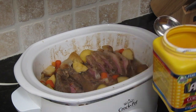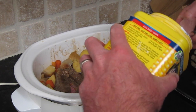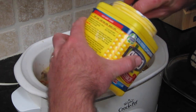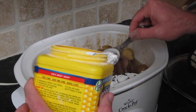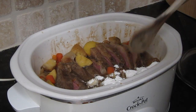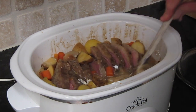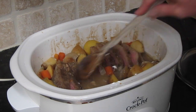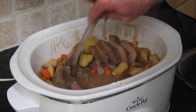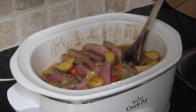Now we're going to add the other half of the cornstarch — about half a tablespoon. Try to get this into the liquid, not on the beef, then stir it up. Depending on how thick you like your gravy, add more cornstarch or flour. There's a lot of liquid in here from the beef, so if you want to thicken it up, add a bit more.